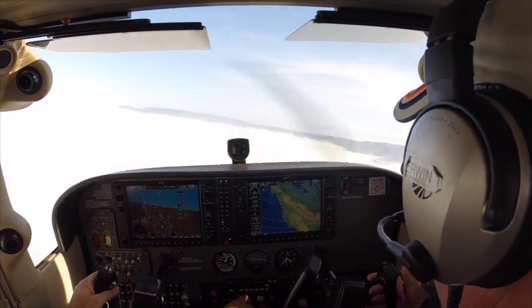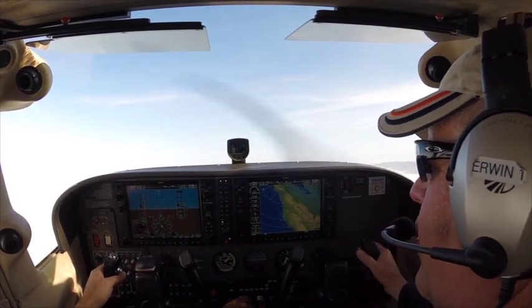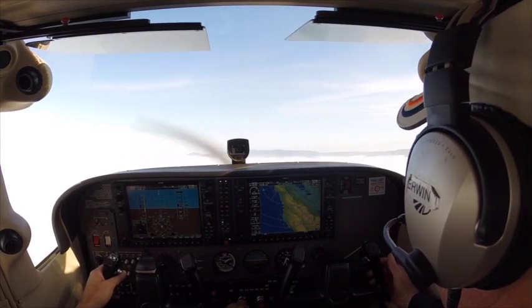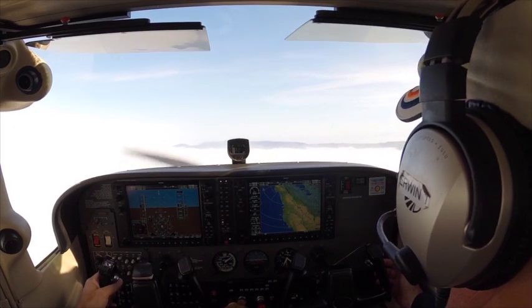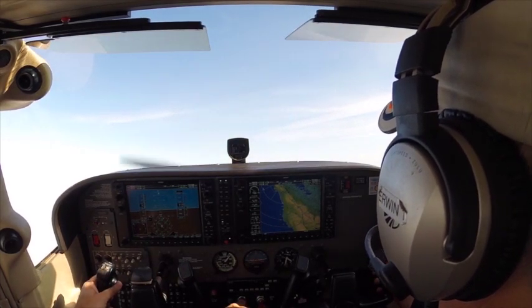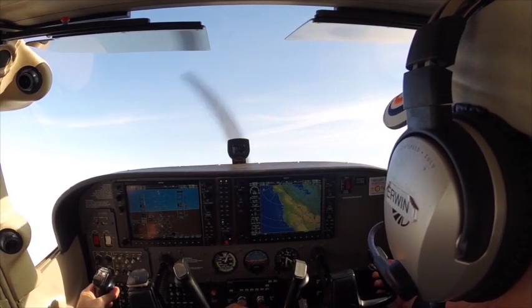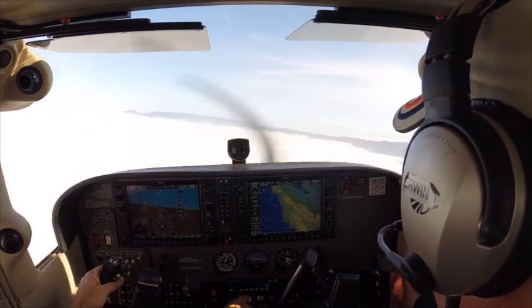There's the nose — full power, right rudder. Right rudder.